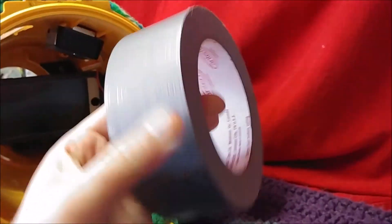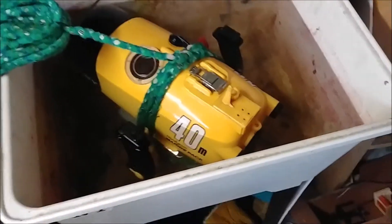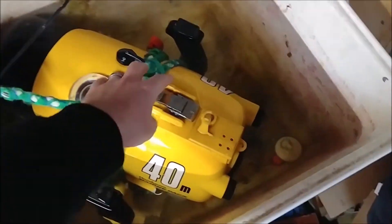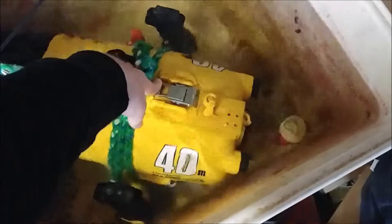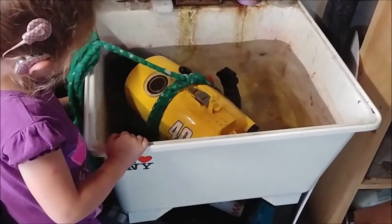Aww yeah boy! That's what I'm talking about. So pretty quick I'm realizing an issue — my daughter loves me and that's such an issue — this thing floats. It floats! It's not supposed to float. I need this thing to lay on the bottom of the river and stuff.